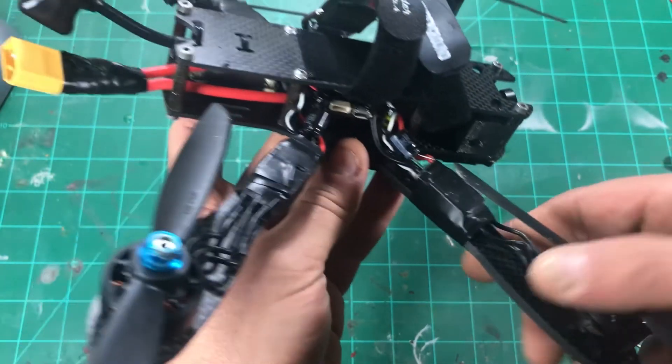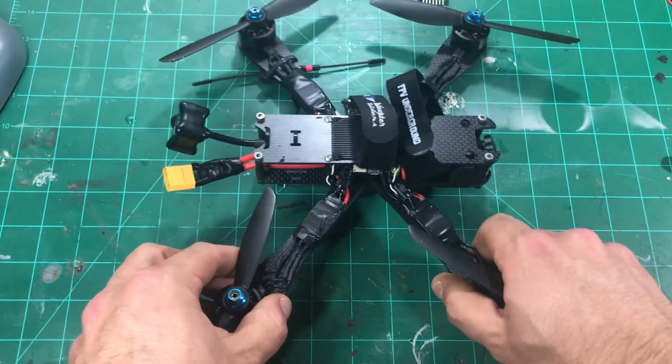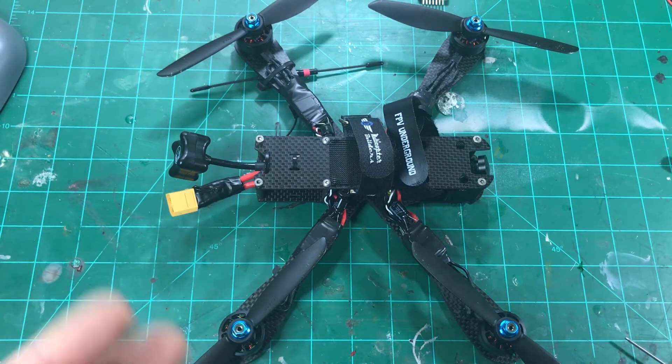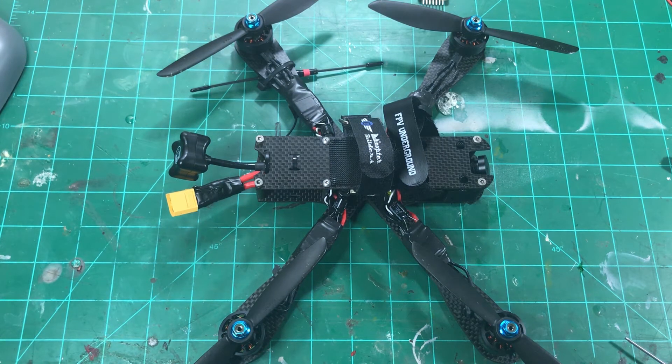That's just a look at the frame and the build. Nothing super spectacular about the frame except for the way it looks and the way it performs — what else do you want? Now that you know all the components, let's hook this up to Betaflight and give everybody the PIDs.